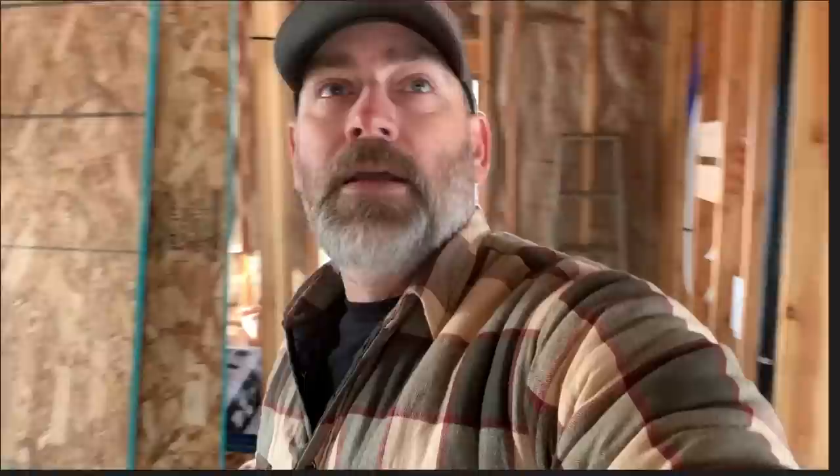Let me know if there's anything else wrong. There's a video right over here that you'd probably like — hope you guys have a really great day, keep smiling, and I'll see you in that video.